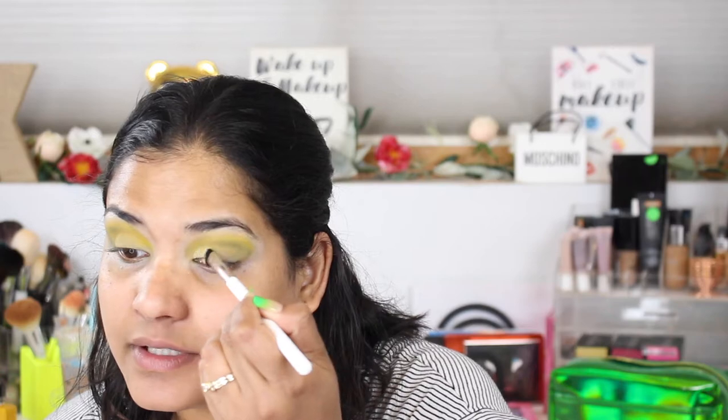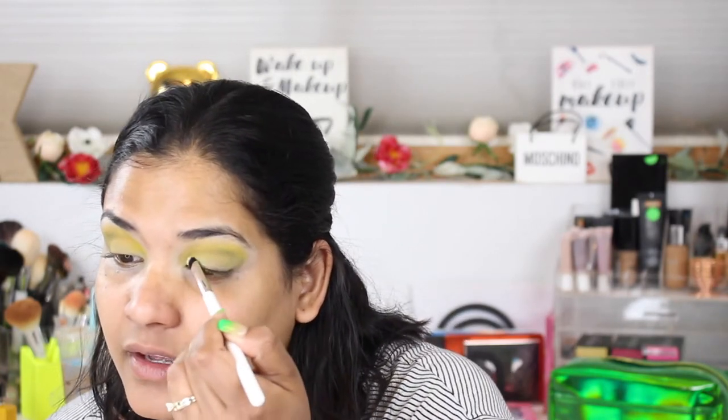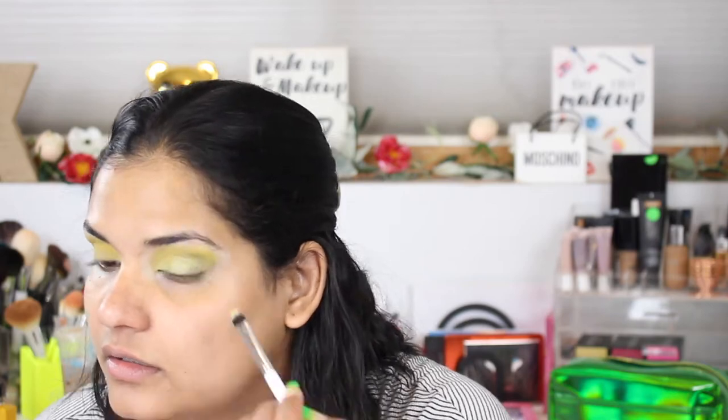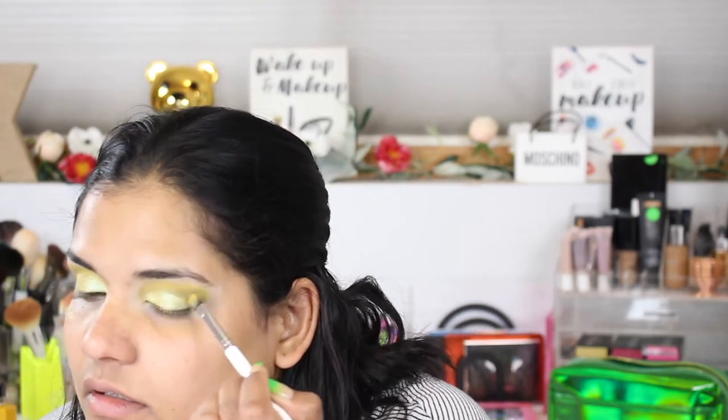That's really pretty. It's going to be a beautiful inner corner shade, I think. I can see it's going to be such a pretty inner corner. There's crazy amounts of fallout and I'm not impressed. I tried to clean it up a little bit with a Kleenex — didn't go so hot. But I think once I put foundation on it, it should be okay.